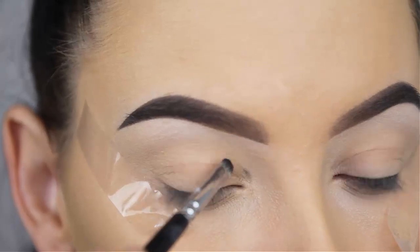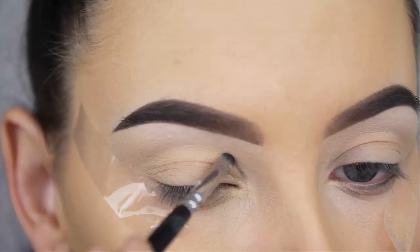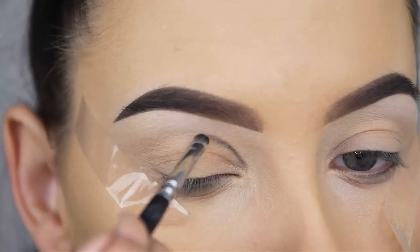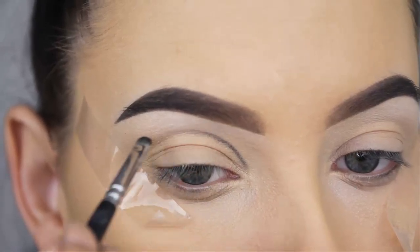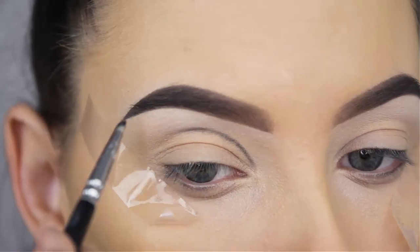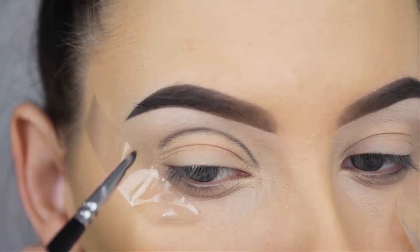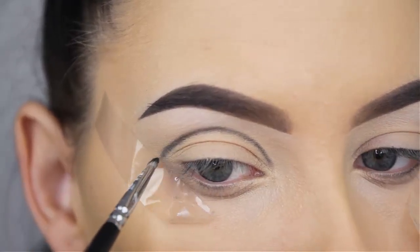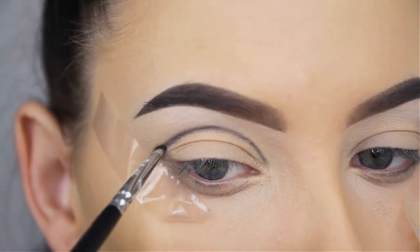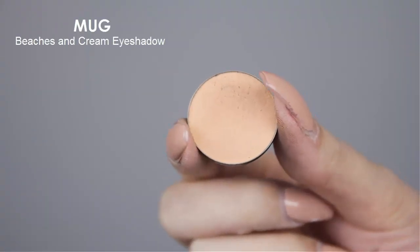I'm going to use the Makeup Geek Corrupt eyeshadow — this is a matte black shade. I do have to mention that I really don't like this eyeshadow to be honest. I really like Makeup Geek and their eyeshadows are amazing with such amazing pigment, but with this black eyeshadow I don't know what it is — it's my second one because my other one broke, and this one broke also. All the eyeshadows in my C palettes are destroyed with black eyeshadow, so this is definitely not my favorite eyeshadow by Makeup Geek.